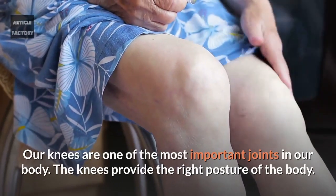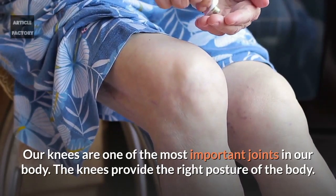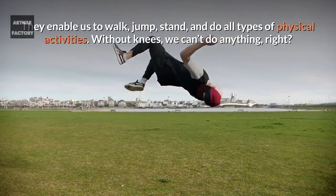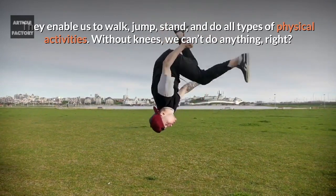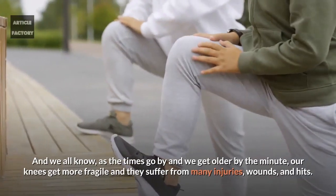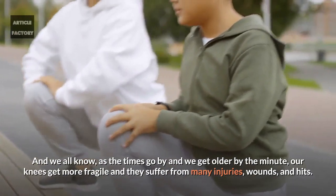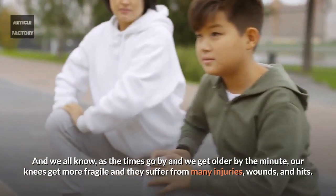Our knees are one of the most important joints in our body. The knees provide the right posture of the body. They enable us to walk, jump, stand and do all types of physical activities. Without knees we can't do anything. And as time goes by and we get older, our knees get more fragile and they suffer from many injuries, wounds and hits.